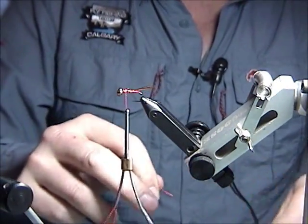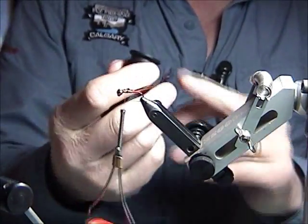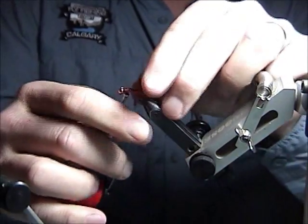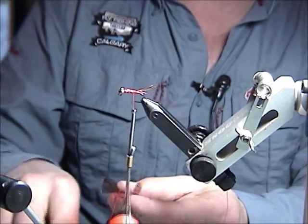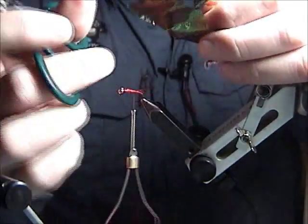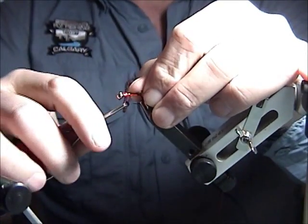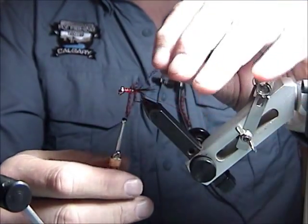For the ribbing on this pattern, I'm using a red copper wire, size small, number 33 — I believe this is Uni. I'll secure the wire along the bottom and bring the thread back towards the rear. For the shell backing, I'm using a product from Superfly — a dark brown flash backing material with a bit of a pearl effect. You can use the braided style I showed earlier, or just a standard scud backing. I prefer brown here because I'm using a copper dubbing for the body — it gives a bit more contrast.